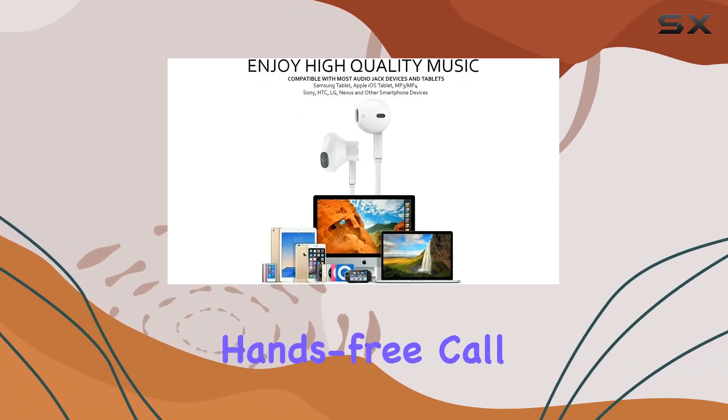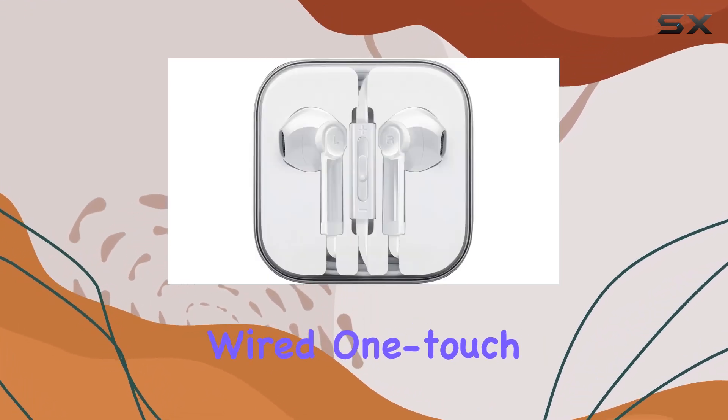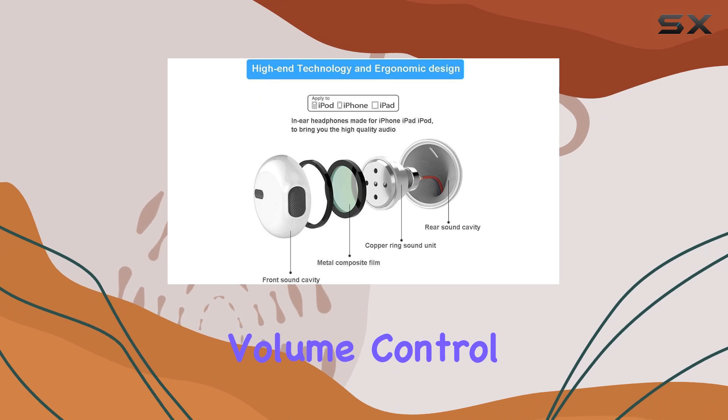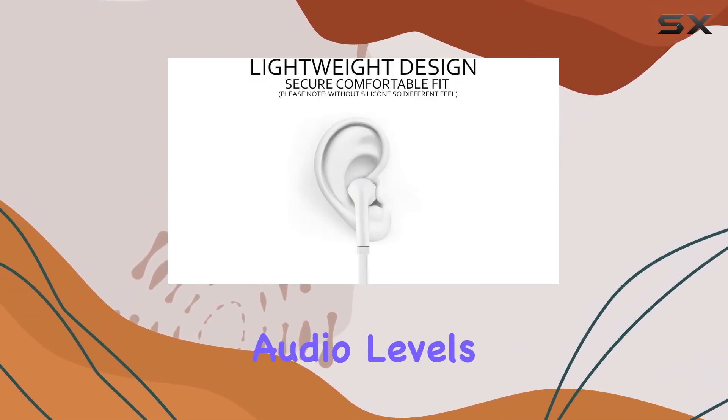The OneTouch hands-free call feature with a built-in HD microphone adds to the user-friendly experience. The wired OneTouch remote control allows for easy control of music playback and calls, providing convenience on the go. The volume control slide bar is a nice touch, giving you quick access to adjust audio levels effortlessly.